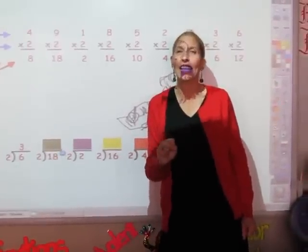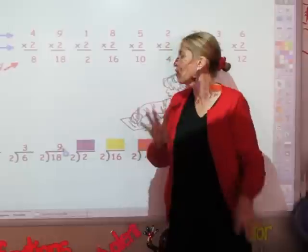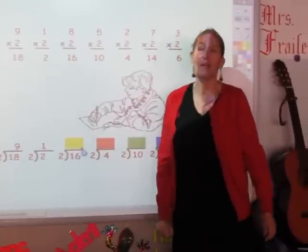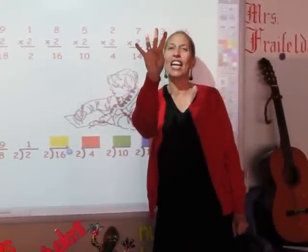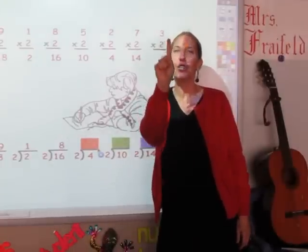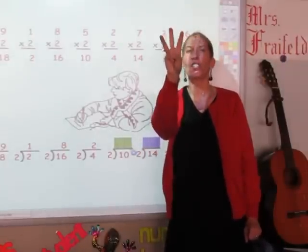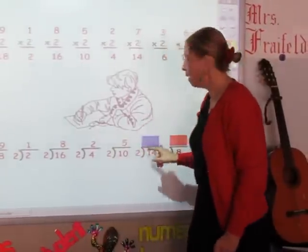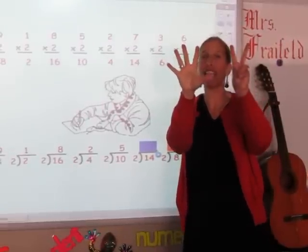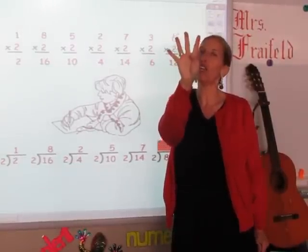I'm going to say my twos until I get to eighteen: two, four, six, eight, ten, twelve, fourteen, sixteen, and eighteen. Nine is my answer. Until I get to two: two. One's the answer. Until I get to sixteen: two, four, six, eight, ten, twelve, fourteen, sixteen. Eight's my answer. Until I get to four: two, four. Two's my answer. Until I get to ten: two, four, six, eight, ten. Five is my answer. Until I get to fourteen: two, four, six, eight, ten, twelve, fourteen. Seven's my answer. Until I get to eight: two, four, six, and eight. Four is my answer.